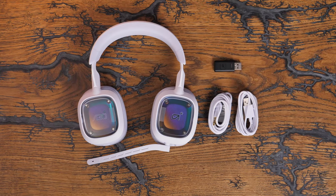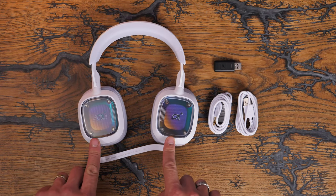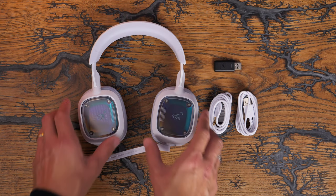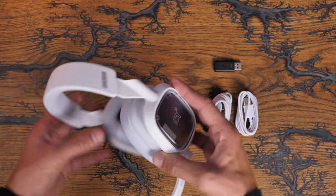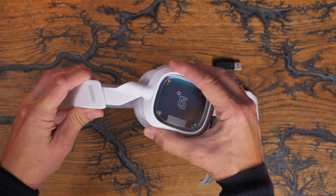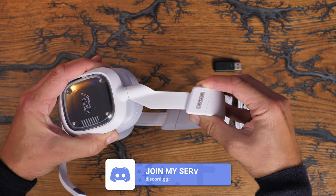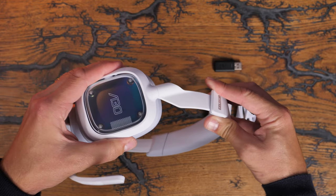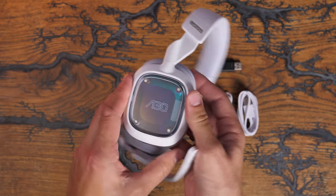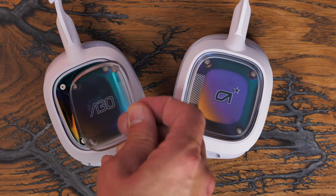The Astro has quite revolvable ear cups — you can lay them flat, which means you can put them on your neck when not using them. You can't do that with the EPOS H3 Pro Hybrid; they won't turn that way. It has a nice adjustable headband with good padding and tilt all around. The speaker tags on the outside can be removed, and underneath there's a very nice-looking style — it looks really snazzy.